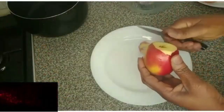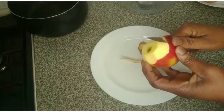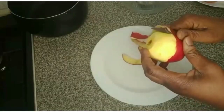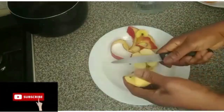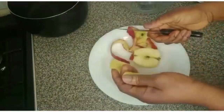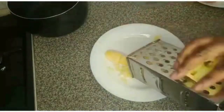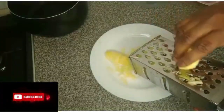I'll peel the apple, take off the seeds, and grate it. You can cut it instead. I'll set it aside.